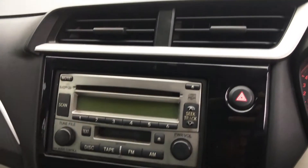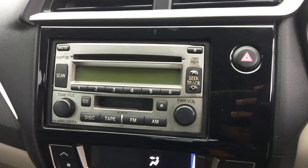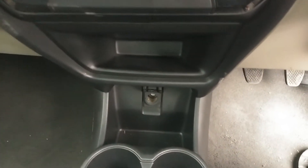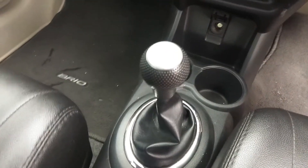Yang disayangkan untuk audionya, ini sudah bukan bawaannya karena yang bawaannya adalah merk GVC. Di bawah ada tempat penyimpanan, ada 2K folder, kemudian tuas transmisi.